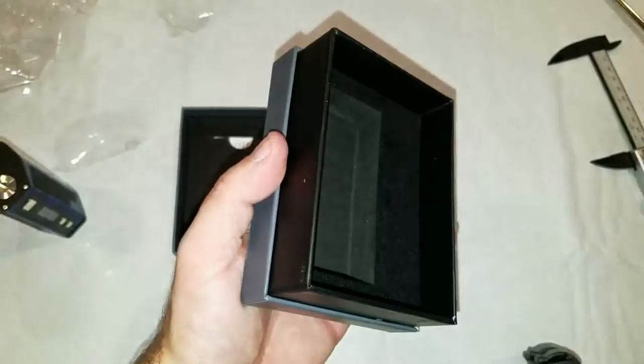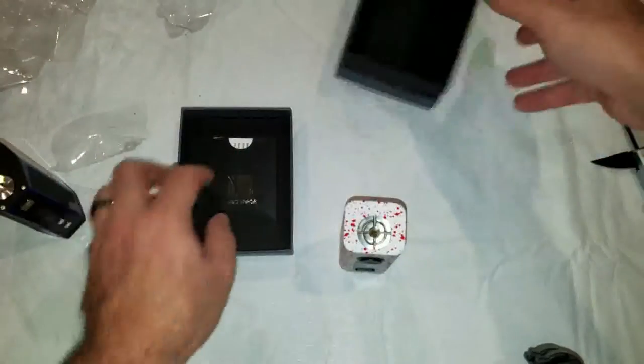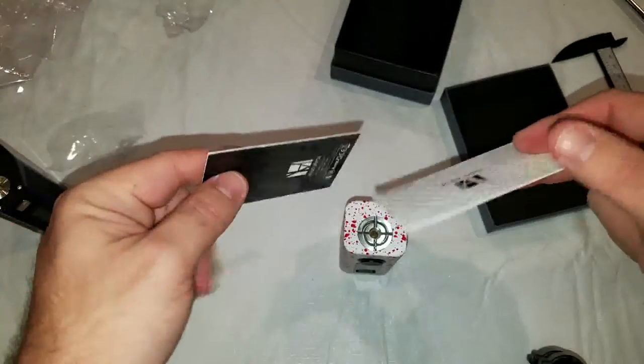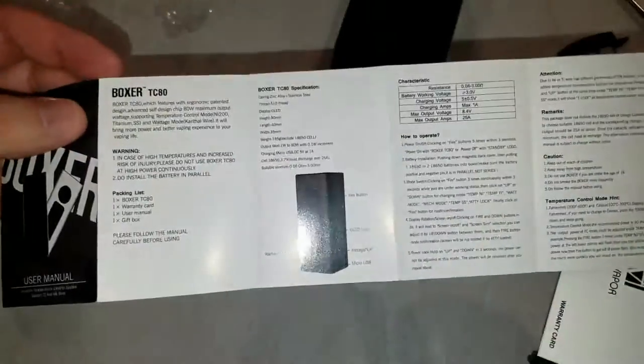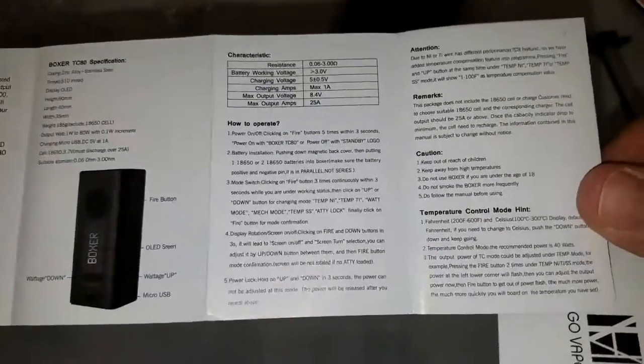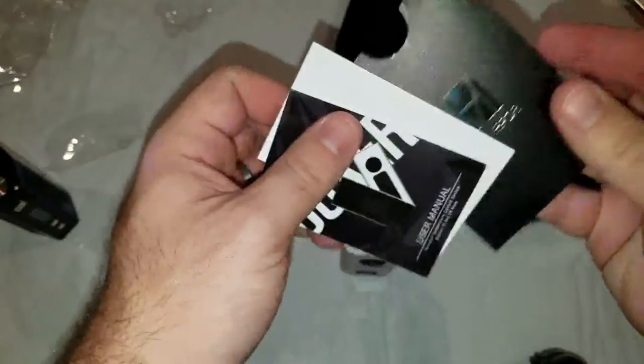Here's the box — is there anything else under there? Nope, just a box and just a user manual. It actually has a pretty good user manual that explains a lot of stuff, so I'm not really majorly worried about it for right now.